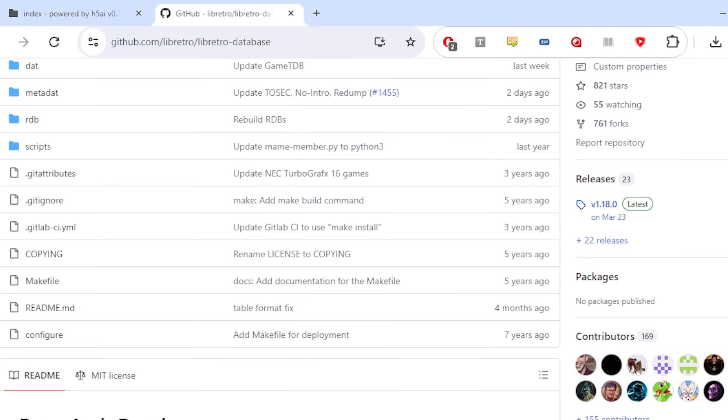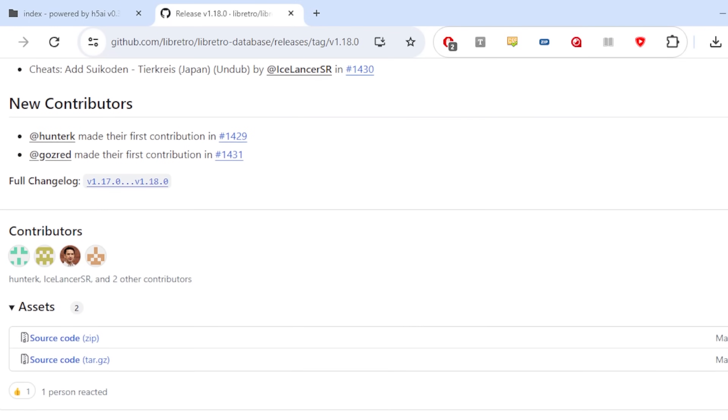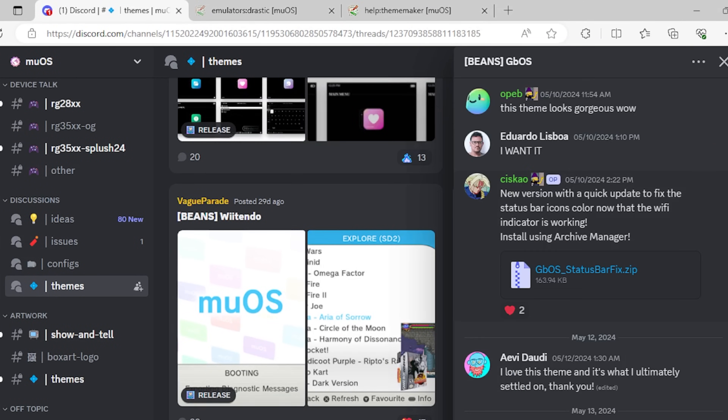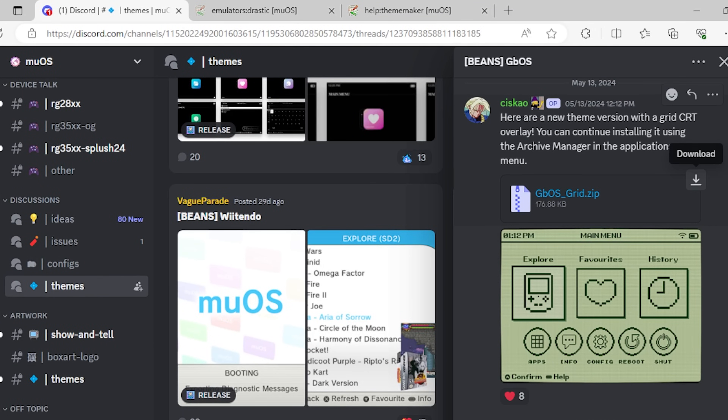The computer will immediately recognize the SD card and probably even open it up for you. A couple things we're going to want to download first. If you want to have cheats, you have to go to the LibRetro database and download the RetroArch database — you can't update your cores online because it'll screw up configurations. You're also going to want to go to the MuOS Discord, there's a link in the description, and get themes. I really like this GBOS theme — it's located right here, GBOS underscore grid. Download that, easy enough.